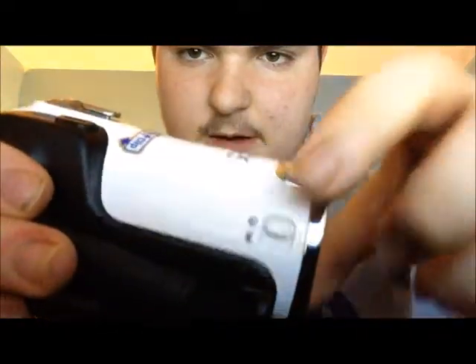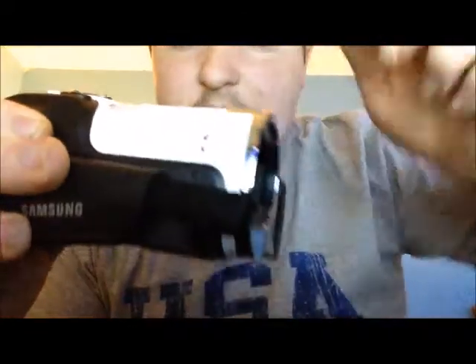That is basically how you set it up, because from there you get this screen — which should be black because the screen is closed. There's a button right there; you flip that down, it opens up, and there's the camera.